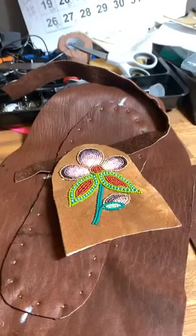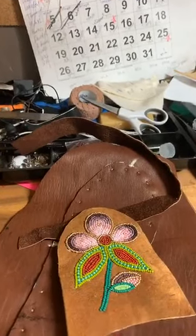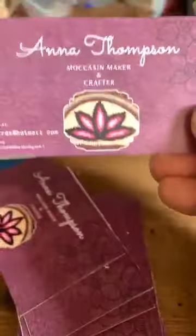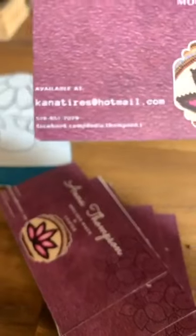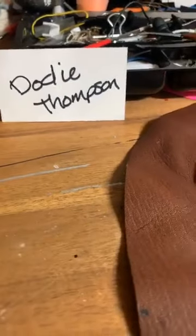Where do I sell my work? If you want to order any of my work, just go to my Facebook page — Dodie Thompson. I don't have a website because I'm busy — I'm good with what I do here. When I make things that are for sale, I will post them on there. I don't usually go much further than that because I am busy enough.